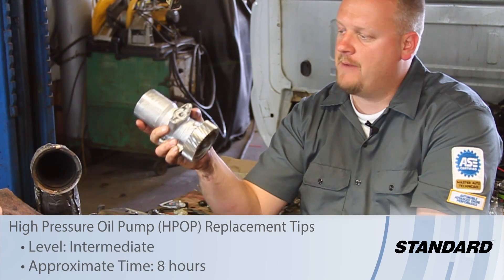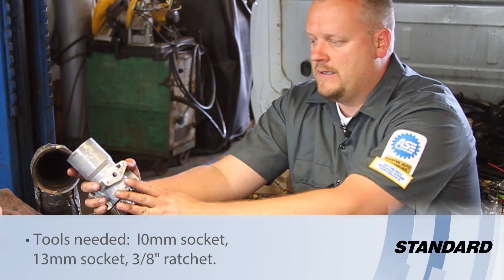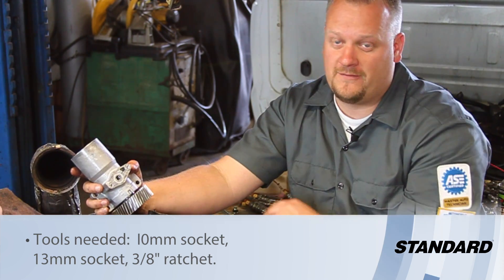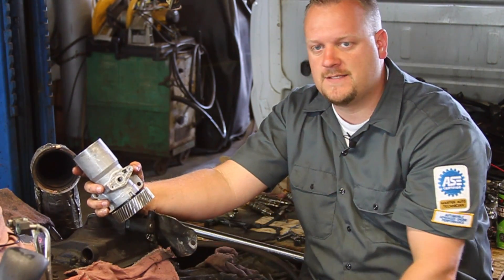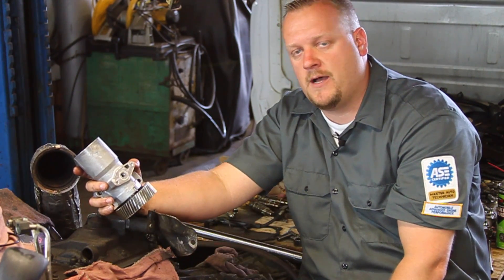Let's take a look at replacing the high-pressure oil pump on this 2003 Ford truck with a 6-liter Power Stroke diesel engine. As you can tell, we've got the cab lifted off the truck and we've got the valve covers off. We're doing some additional work in here, and while we're in here, now is a good time to go ahead and replace this pump.